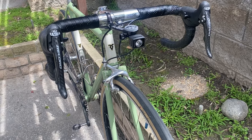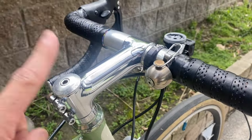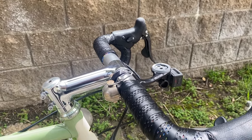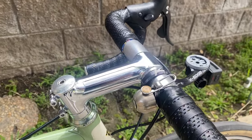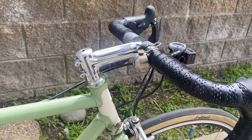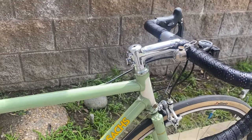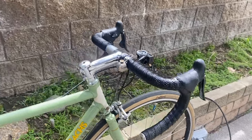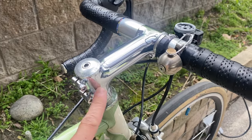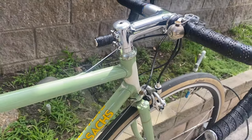The shifters are the 10-speed Campagnolo Record Ergo. The updates I also did were really the cockpit. This is a Simworks stem — it's a 31.6mm stem clamp on a Deda 0-100 silver bar. I went through several iterations of stems because I was trying to find something that was sleek. This is a one-inch steer, so I wanted something that kind of matched the diameter and just had a clean visual look. Ended up with the Simworks one. It's actually a 1 and 1/8-inch clamp, but I have a shim in there, and then 1 and 1/8-inch spacers.